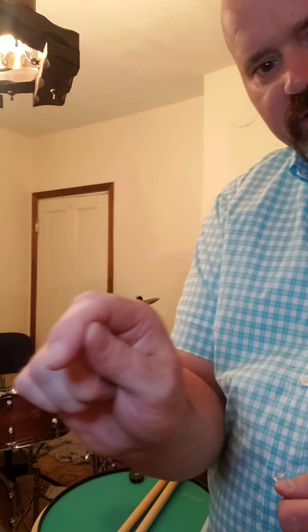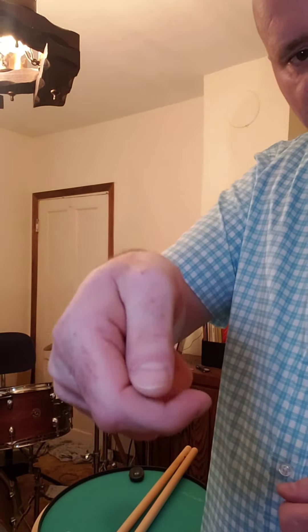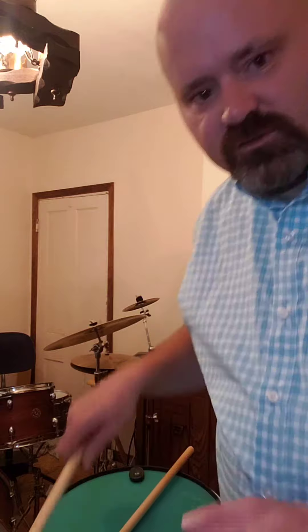We're going to learn how to hold the drumstick — this is our very first lesson. You're going to take your hand and make a very soft fist. Your thumb is going to be between these two knuckles on your index finger — that's where your thumb is going to rest. This is for match grip.